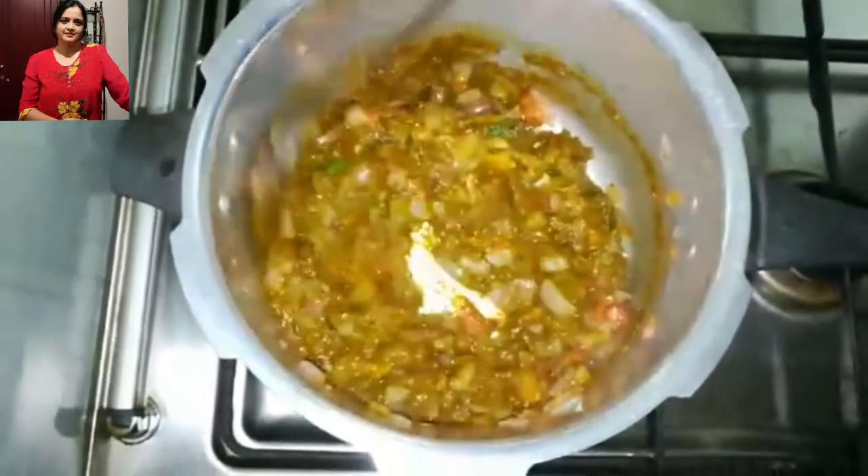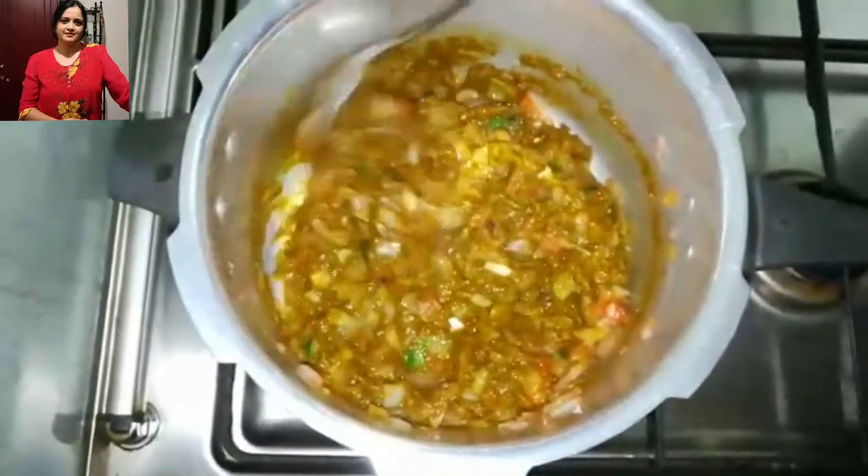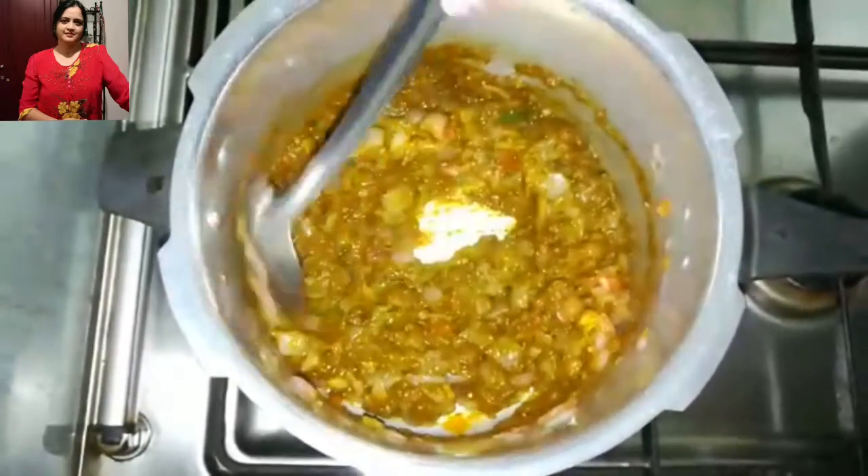If you look at it, see — it already has moisture. So there is no need of using any water now. Just keep stirring.